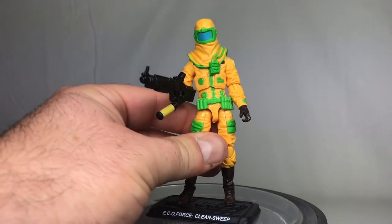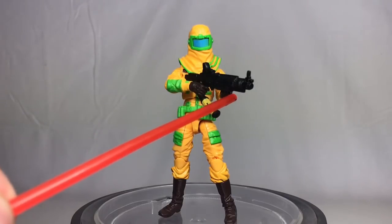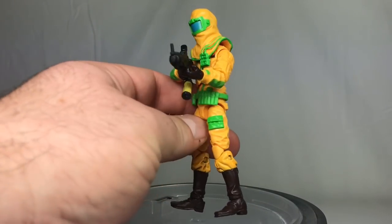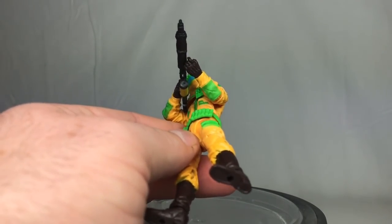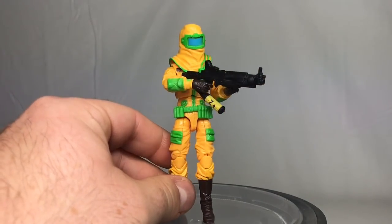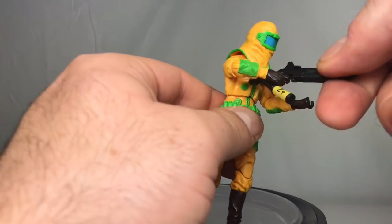He can't hold the weapon in his hand perfectly. You can kind of get him to two-hand it, but the barrel is very thick or girthy, so you have to play with it a little bit. Even if you stretch the hand out, it doesn't want to stay on there — so maybe he doesn't two-hand it the best, but if you use your imagination you can just picture him two-handing it.